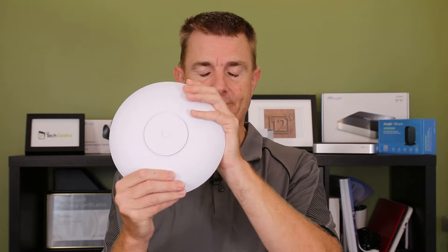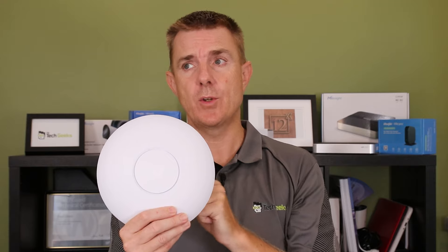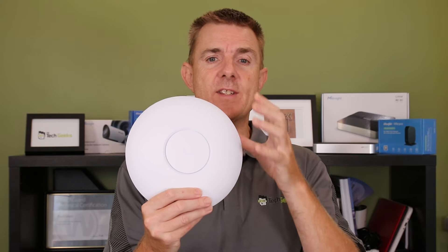So what is this? It supports Wireless 7 and supports the 2.4 GHz frequency, the 5 GHz frequency, and the 6 GHz frequency. The only thing though is it is only a 2x2 — so two antennas, two radios.